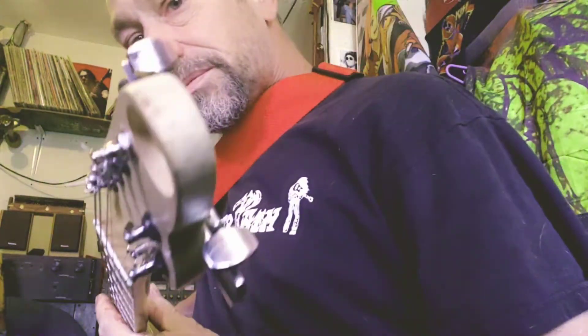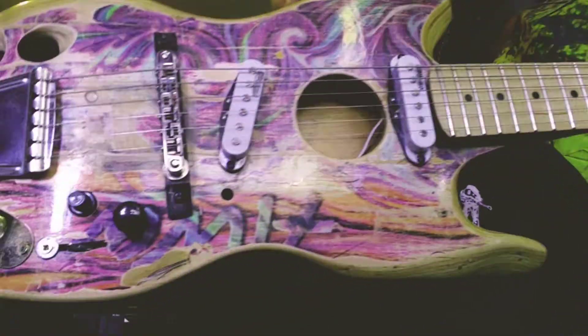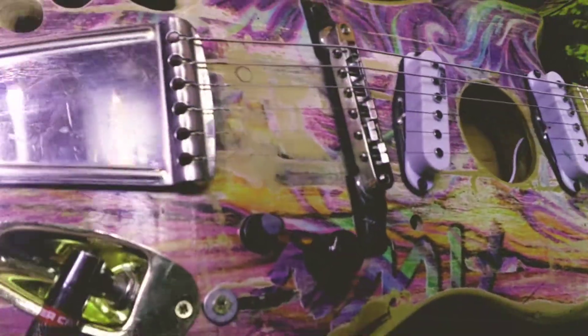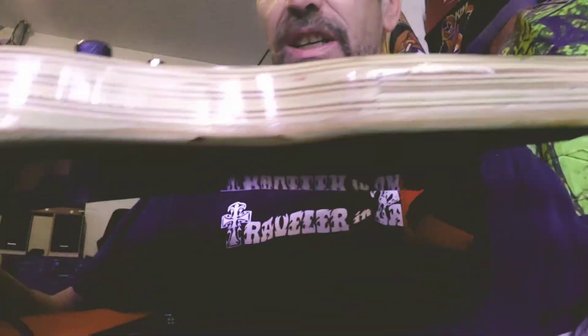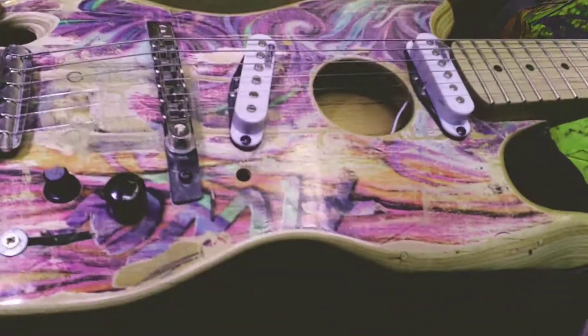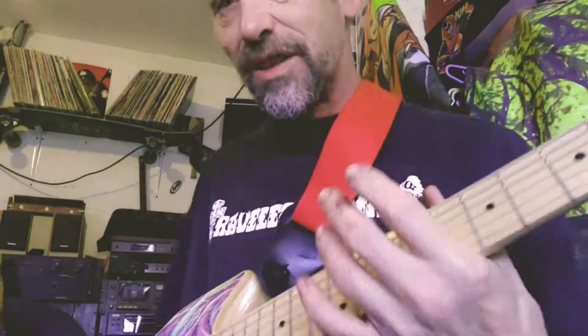So there's my homemade guitar — Wilkinson pickups, arch top bridge, floating bridge. There's like three skateboards in this. This skateboard here was one I used for years, so there's my two main boards that survived — I made them into a guitar.